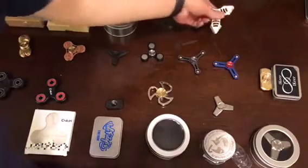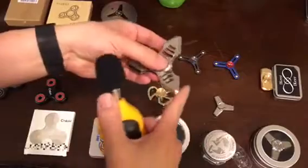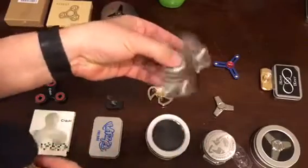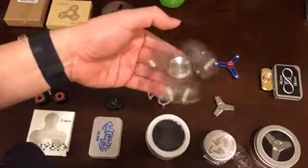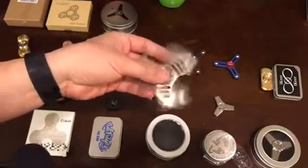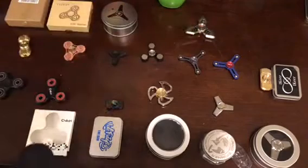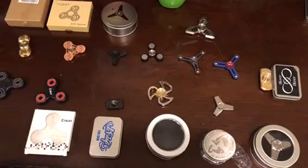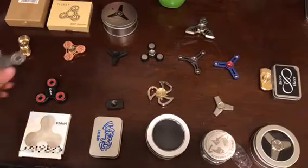As you can see, this one is made by Start. It's quite heavy and also makes very little bit of metal noise, but it's a very good quality spinner. Let's go from left to right.